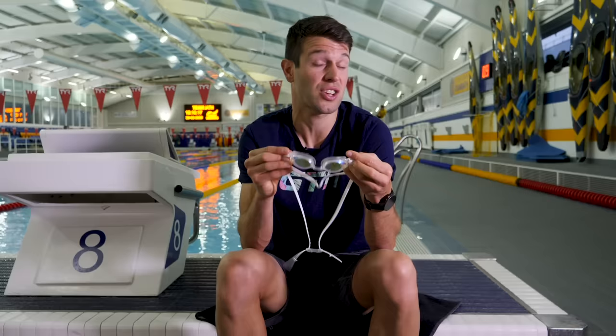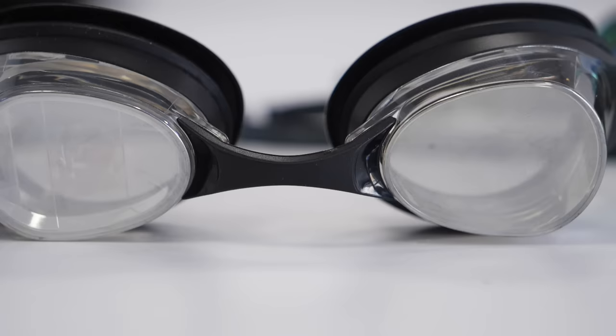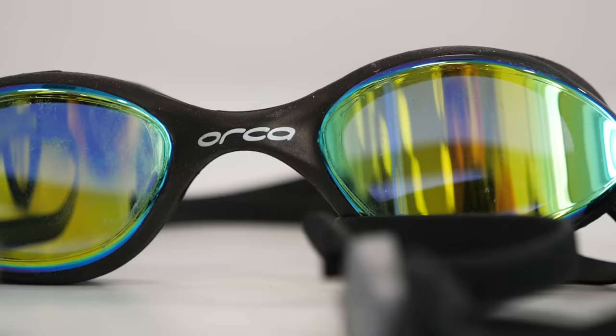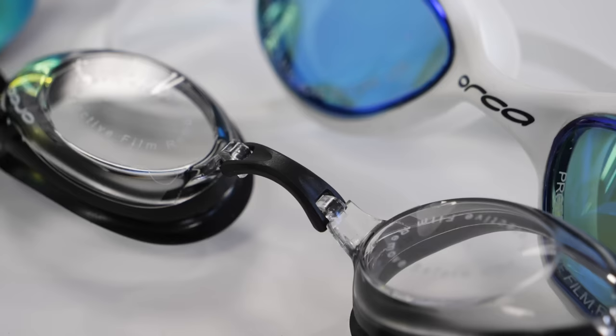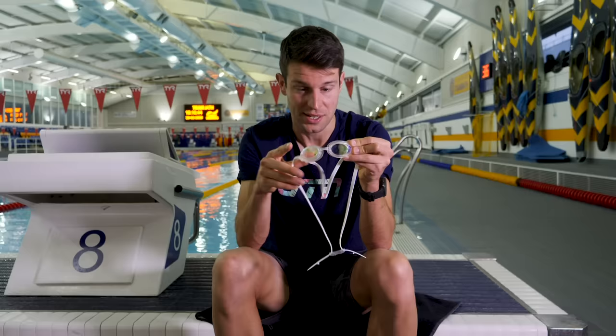Another area that can cause some discomfort is the nose bridge. On some goggles, you don't really have a choice because it just comes with a fixed nose piece you can't change, but they tend to be a little bit more flexible so that you can squish the goggle pieces in and out. But on a lot of goggles out there, you get these rigid nose pieces, and they tend to come with a number of different shapes and sizes to suit the different shapes and sizes of faces, so these can easily be changed in and out to find the perfect fit for you.